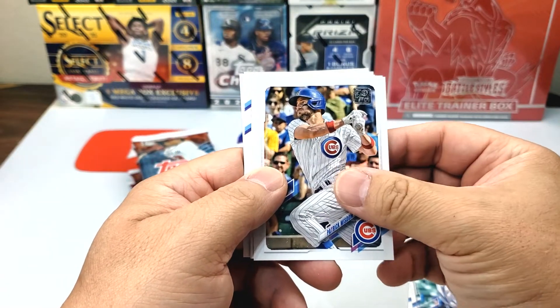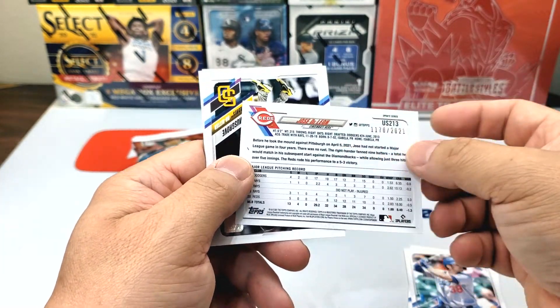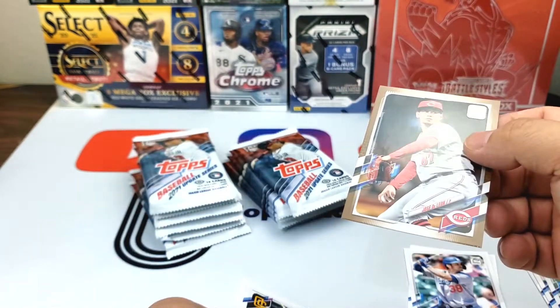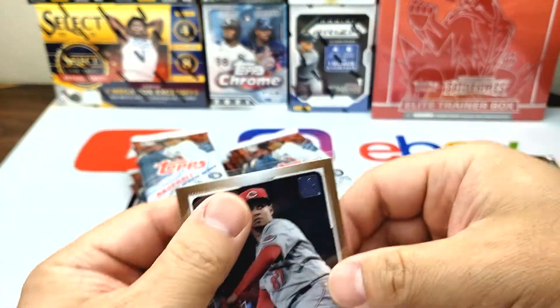Chi-Chi Gonzalez, Patrick Wilson, Marwin Gonzalez. Here we have a numbered card — Jose De Leon, 1,170 out of 2,021. I believe this is copper or bronze or something like that, because I think they have gold, green... they have a lot of colors.